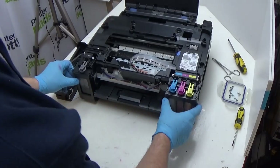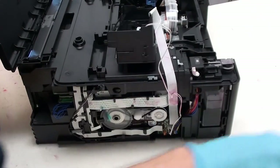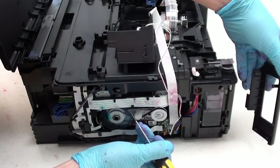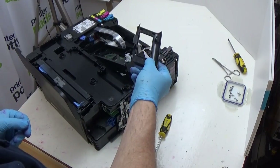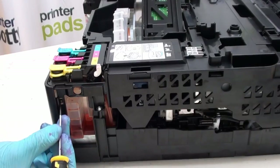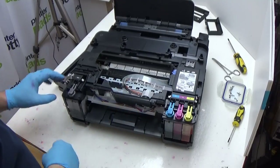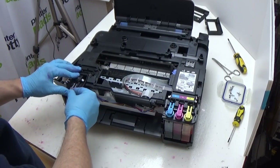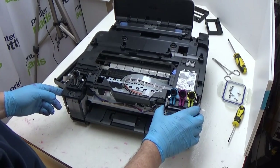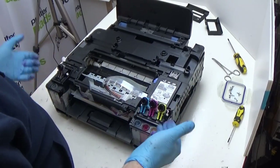Then we have these two panels here which need to come off. Those are relatively simple to remove. There is a retaining clip just here — press that in and that will release. And that then comes off. Around the other side, similar kind of deal — you have a retaining lug just in that little hole here. Press that in, that will release it and that then comes off. Now what we need to do is actually open up these lids because they bridge part of the case and stop it from coming up, so you open those up temporarily.